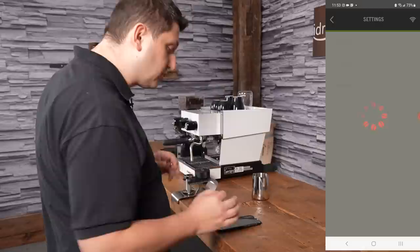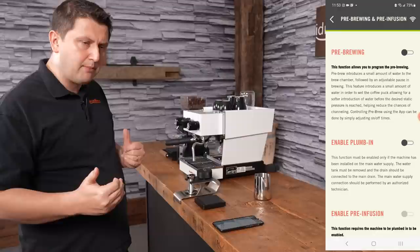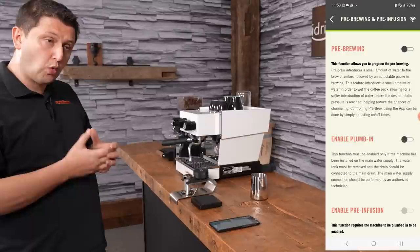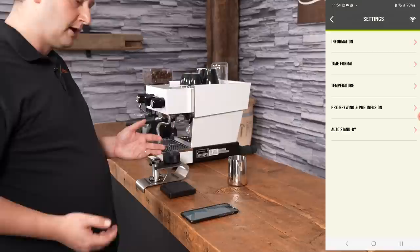The next feature is pretty cool — this is the pre-brewing and pre-infusion settings. Pre-brewing means the machine will turn the pump on and brew for a few seconds, then pause, then turn the pump on again. Pre-infusion is a little different: in order to work, it requires the machine to be plumbed in. When plumbed in, you can use the line pressure — which is actually lower than your pump pressure — to pre-infuse the puck for a certain amount of time before beginning extraction. My machine is not plumbed in, so I'll leave these settings off.